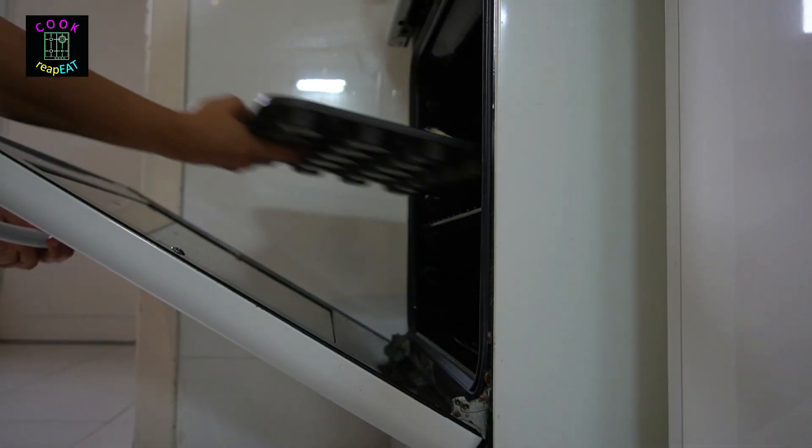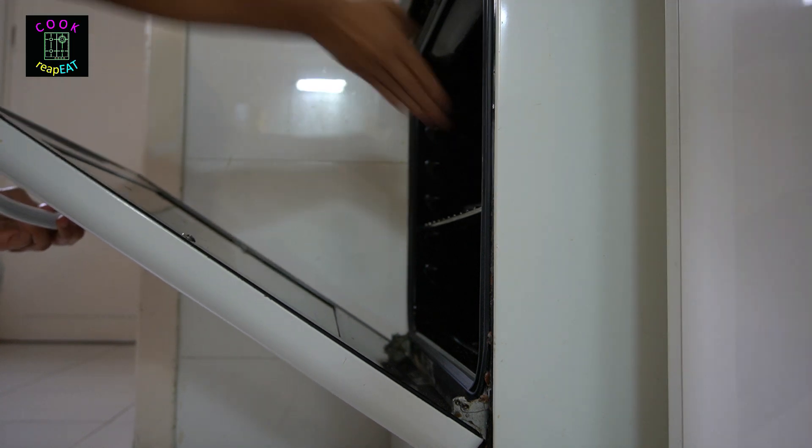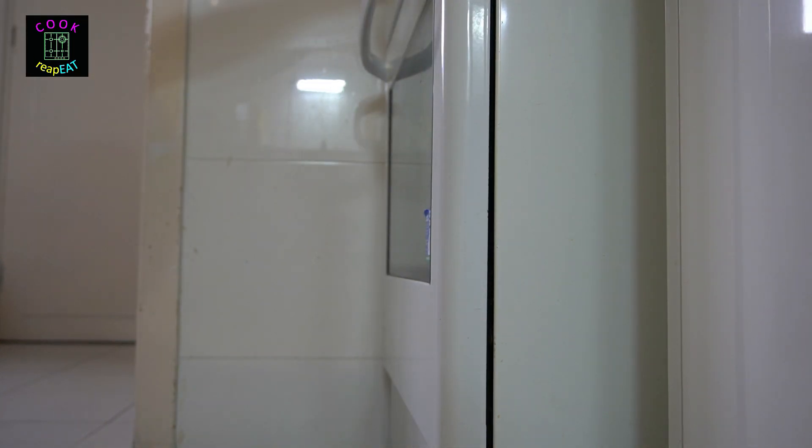Bake them for about 15 to 18 minutes or until golden at 180 degrees Celsius. Then transfer to a wire rack to cool completely.